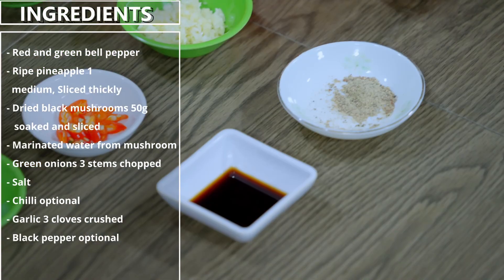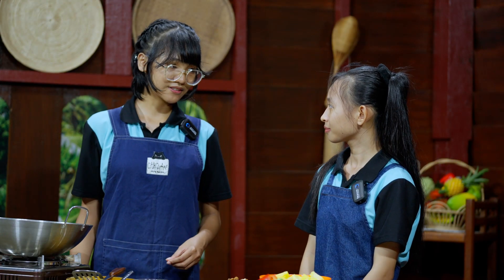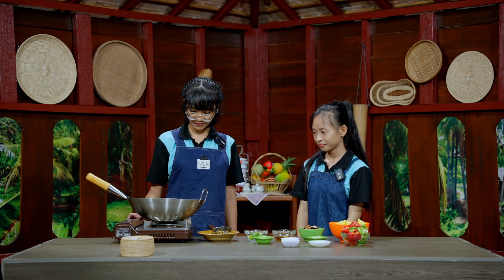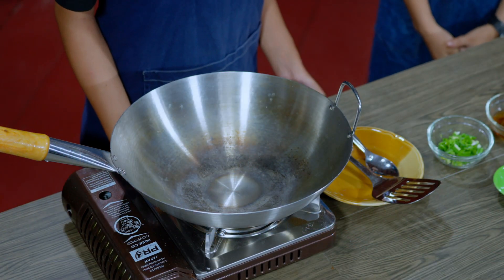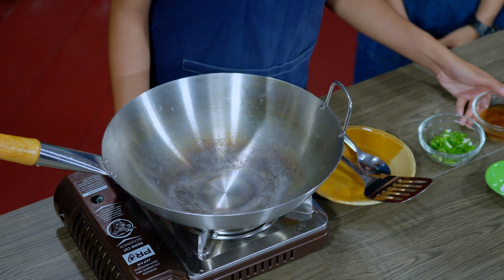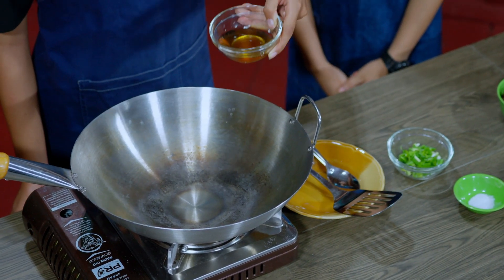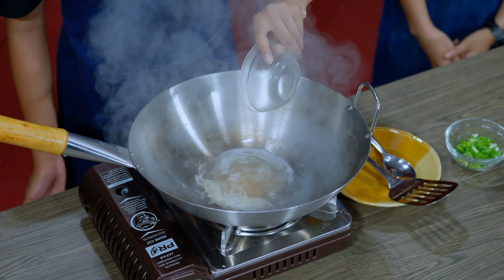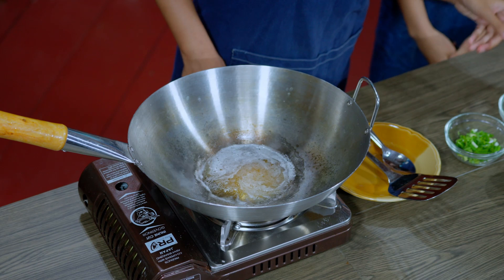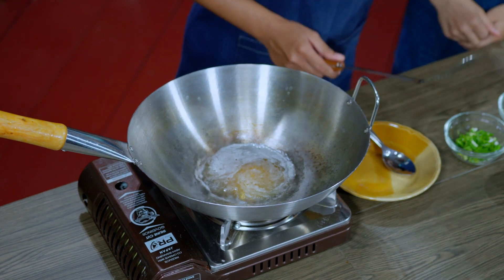We also need black pepper and soy sauce. To cook this food, we first fry the garlic in the water from the mushroom. We turn on the fire, put the water from the mushroom in, and then we add the garlic.